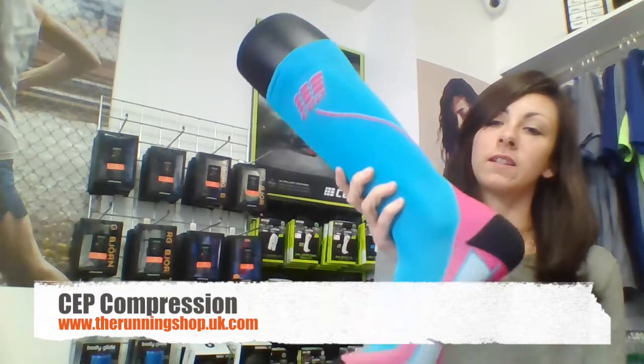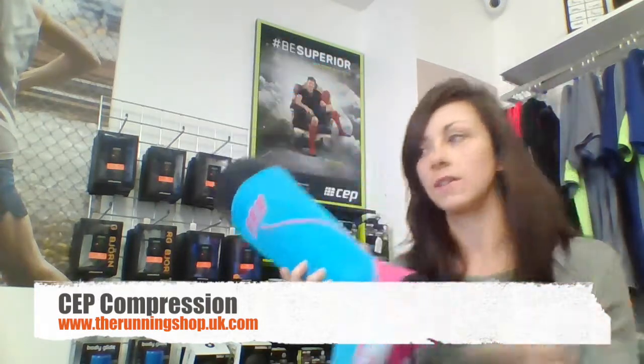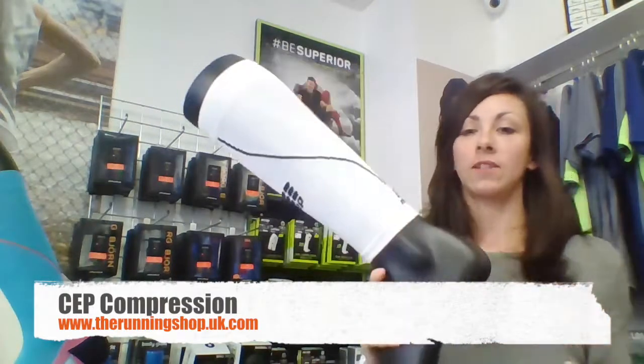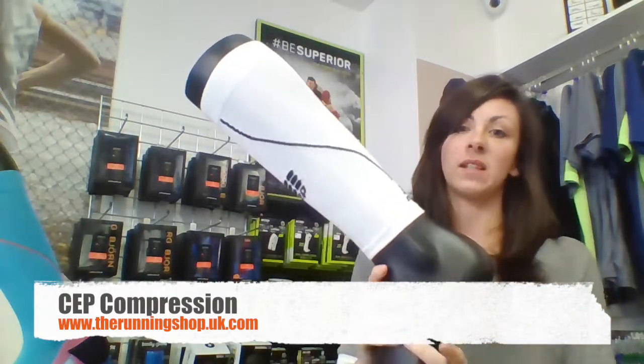So nice pretty blue sock here - you can see it goes all the way up the calf, down into the foot, nice sock. And then we also have the calf sleeve as well, so just minus the sock part.